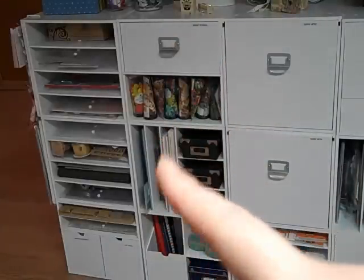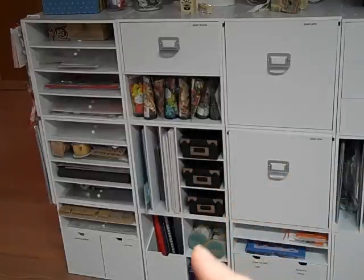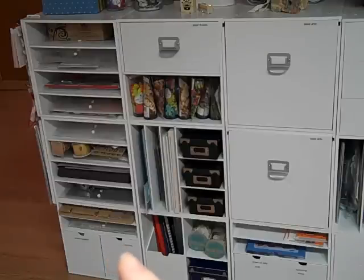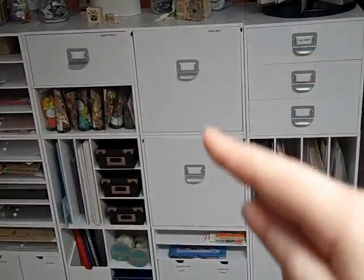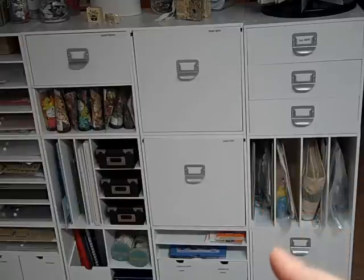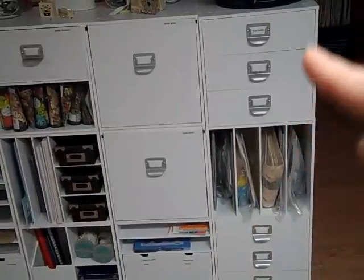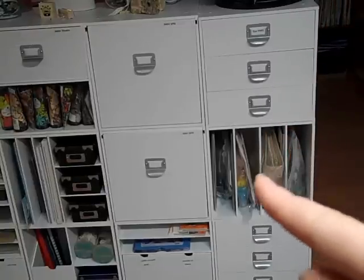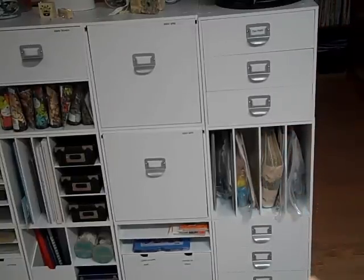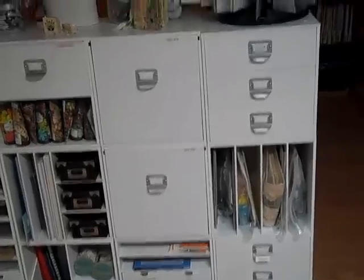My Cricut mats and white cardstock for my Imagine, tiny alphabet stamps, more Prima flowers down there, embossing folders, and my I Am Roses. Then these two are full of Basic Gray, and my Stampin' Up and Close to My Heart are down there. Over here is Tim Holtz, some empty ones, some kits I need to use, and some envelopes and tags.